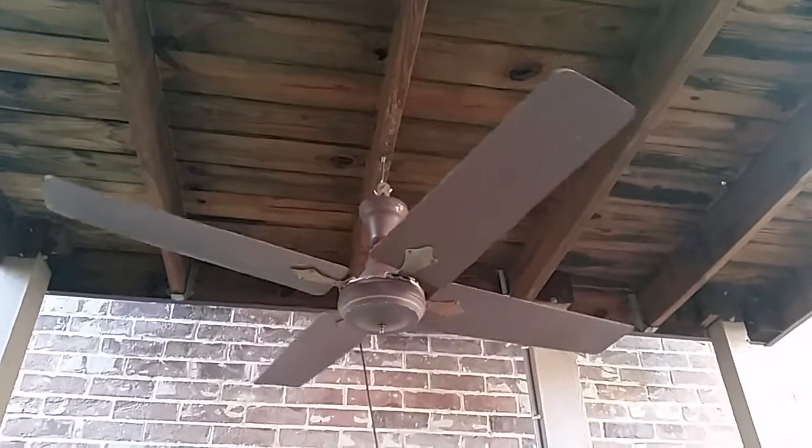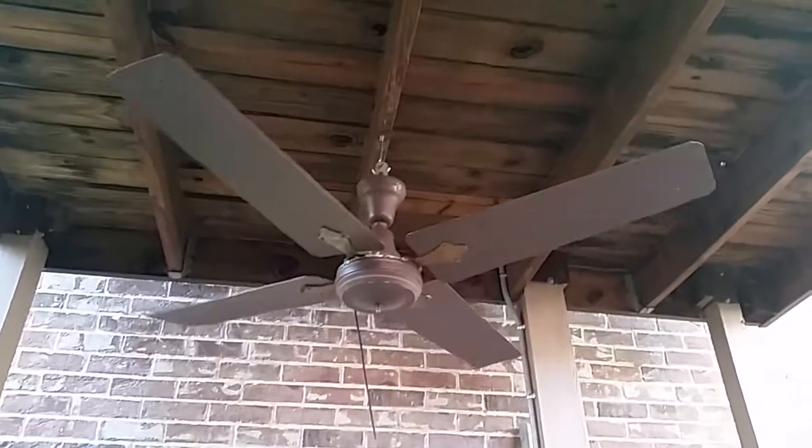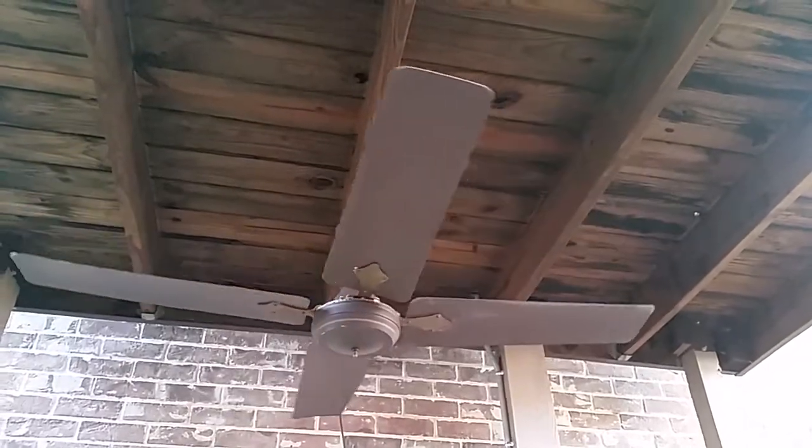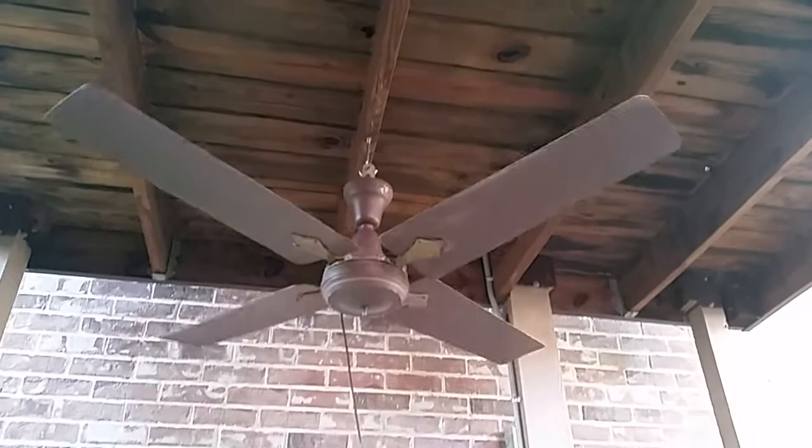I'm pretty sure the dude just didn't wire it up right. Probably saw three wires and got confused. I had to re-plug it into a dead outlet.